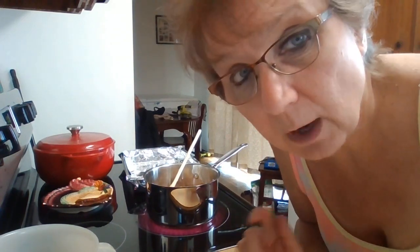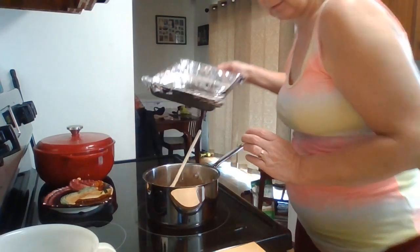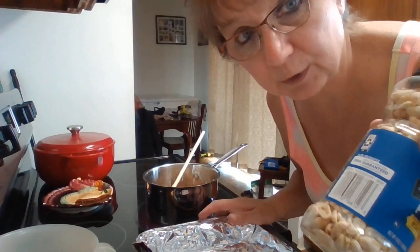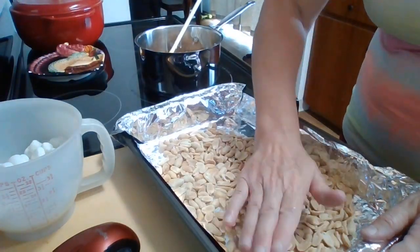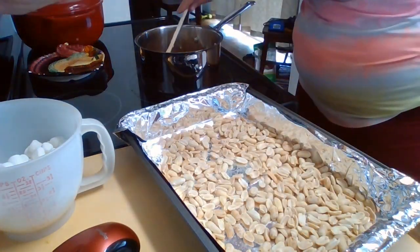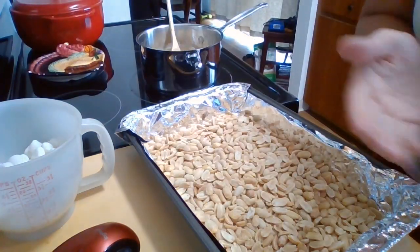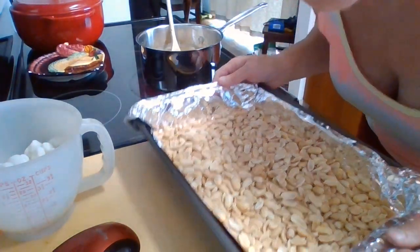I don't want to get it too hot — I don't want my candies to burn, so I want to keep stirring this. Meanwhile, while we wait for this to melt, we're going to get our pan and cover the bottom with peanuts. I'm going to set this pan aside and pay attention to my pan over here that's melting.